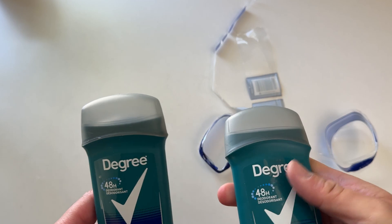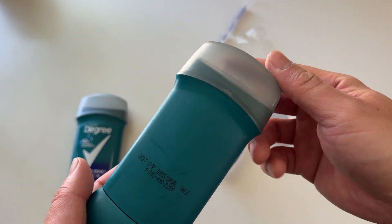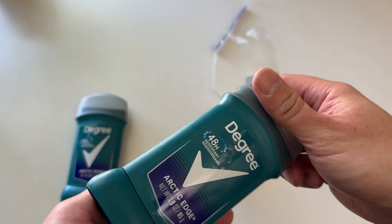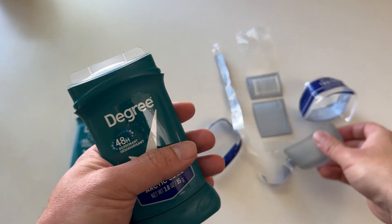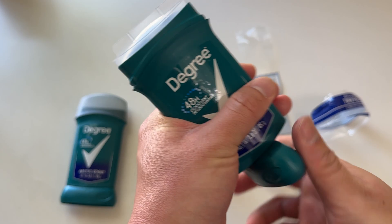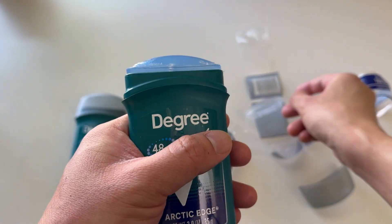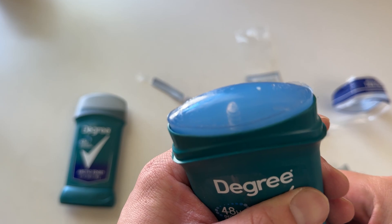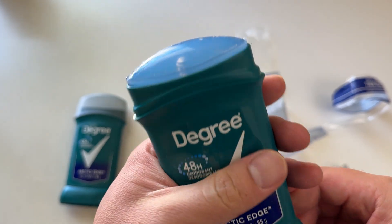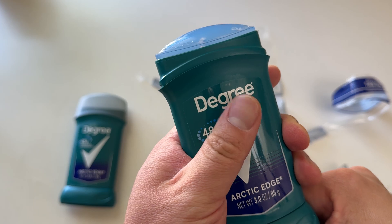Oh cool, new clear top — interesting! Let me show y'all. Wow, it's clear — interesting, didn't realize I got a clear one. Cool!